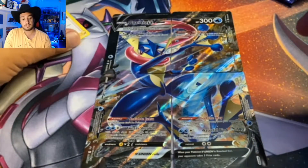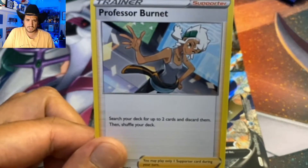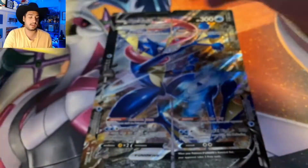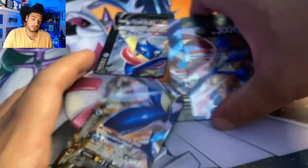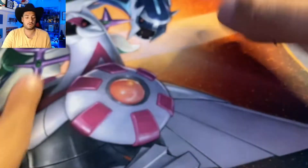Here's a free code for whoever wants it first. And as I said before, you also get this beautiful Professor Burnett, which is strange that it comes in the pack — it's not even visible, it's just kind of hidden at the back. We will sleeve these bad boys up real quick and get the sleeving process over and done with.